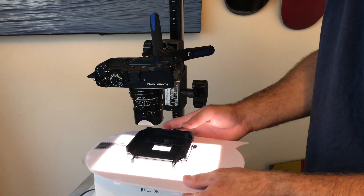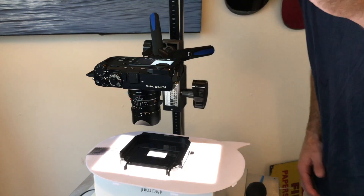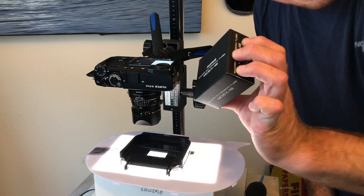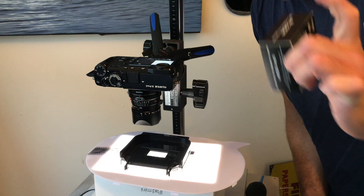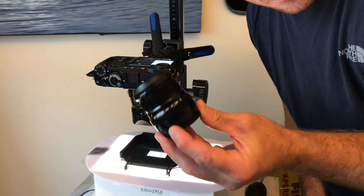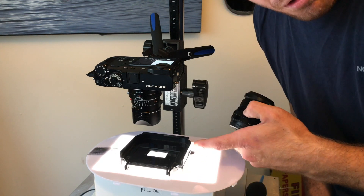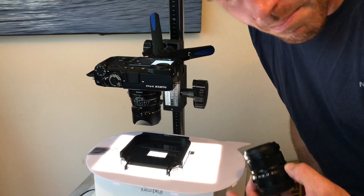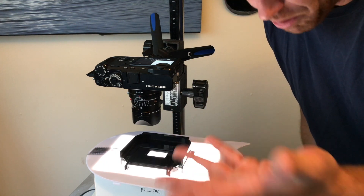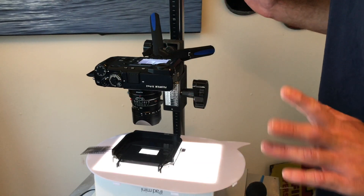The negative carrier from the enlarger holds the negative in place. One disclaimer: if you're doing this with Fuji, do not buy the 16mm extension tube — get the 11mm tube. The 16mm makes the close-focusing distance so extreme with a 23mm Fuji f/2 lens that the depth of field is thrown out, and you can barely fit a full 35mm negative in frame. So I'm actually using my Leica 35mm lens with an adapter and the extension tube, which gives me plenty of room to work with.